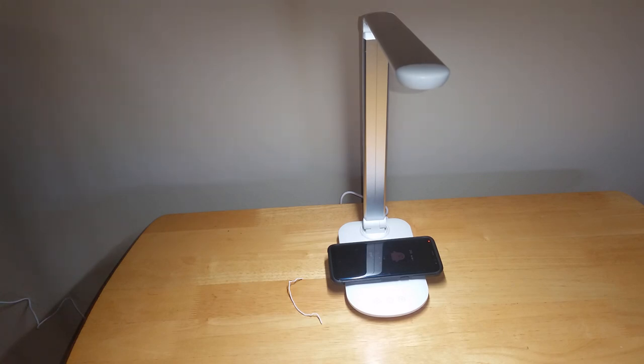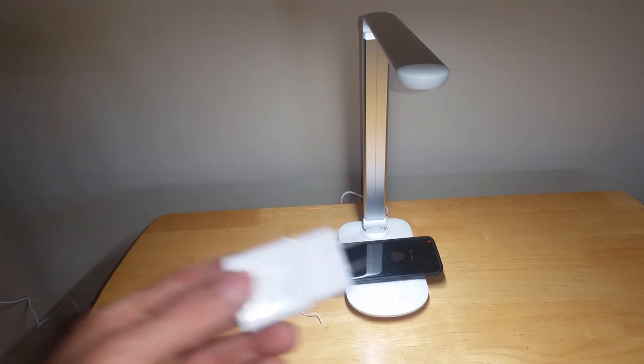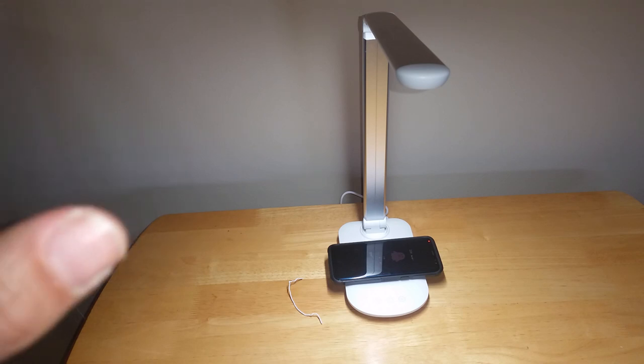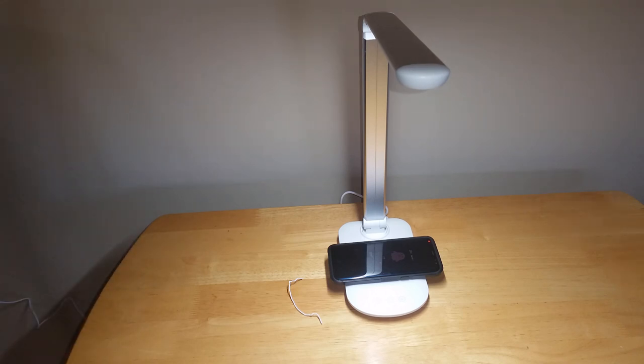The ugly part is it doesn't include a charging brick. But spending $20, and I've got a bunch of these bricks lying around from all the different cell phones I've purchased over the years, it is not a big deal. Even if you had to go to a Five Below and get one for $5, you're still under $40 or $50 total. It works great, I've been very pleased with it, and I would recommend this especially at the price. The box says it could make a great travel companion, but I'm not putting this in my luggage — it's too big. For a desk lamp though, if you're looking to upgrade and you want something with a wireless charging pad, you can't go wrong with this one.